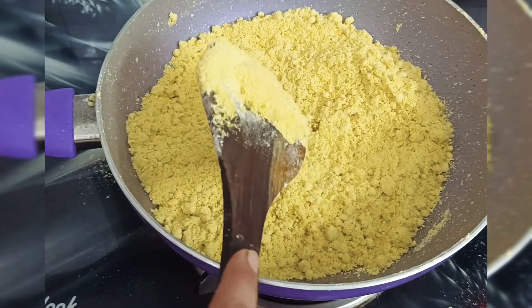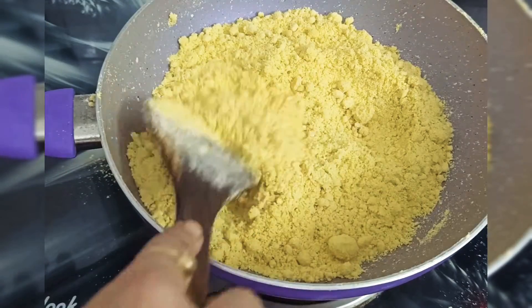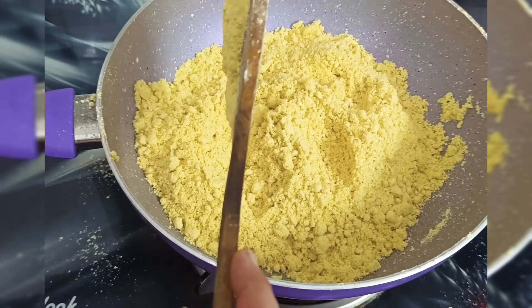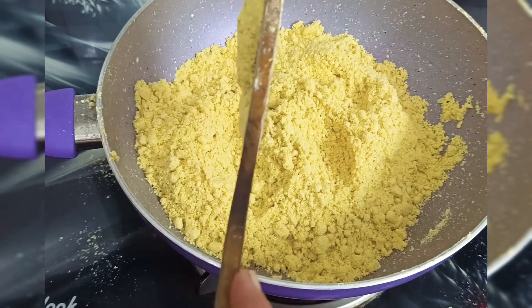For 10-15 minutes, it is good. It will be crunchy, so we will put it in for 2 minutes.